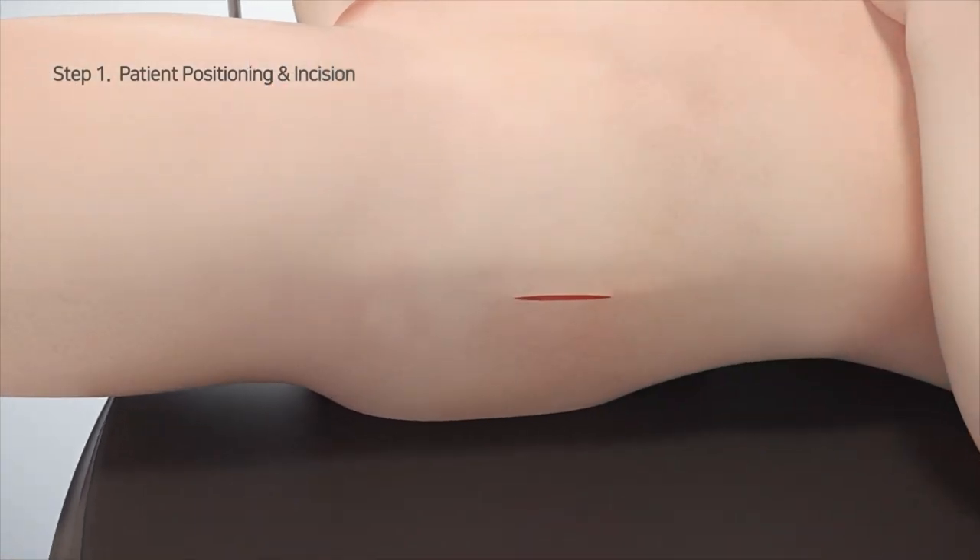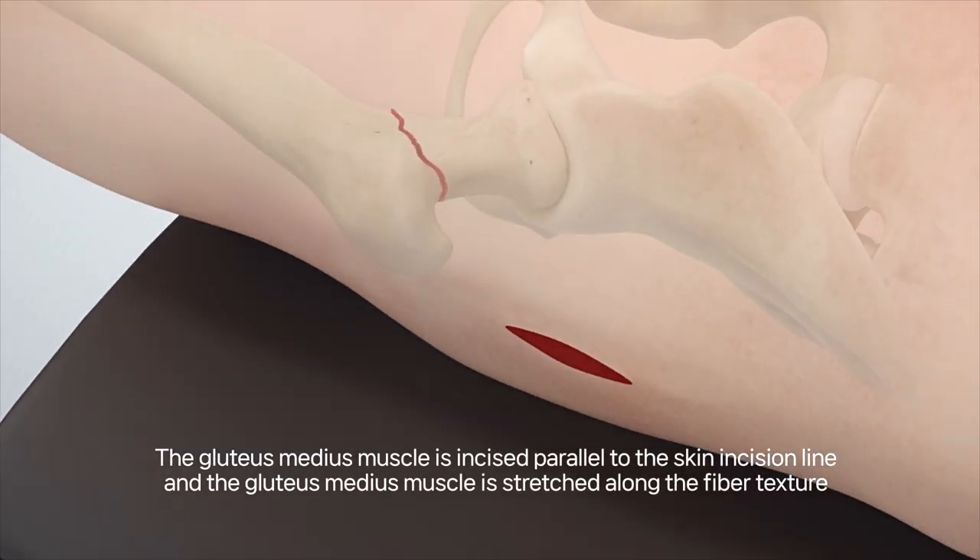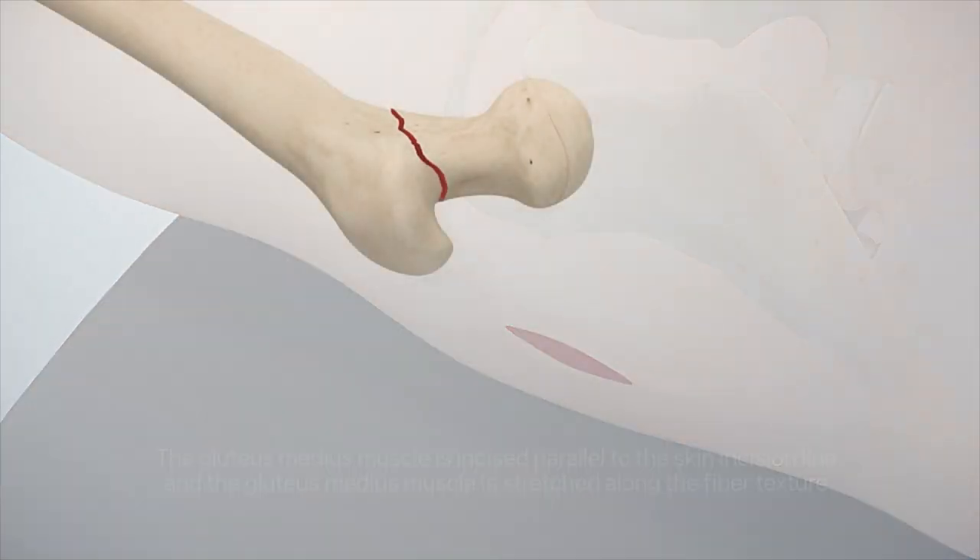Make a 5 centimeter incision from the tip of the great trochanter to the top. Incise the gluteus medius fascia parallel to the skin incision line and stretch the gluteus medius muscle along the grain.